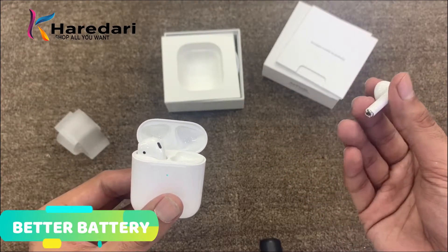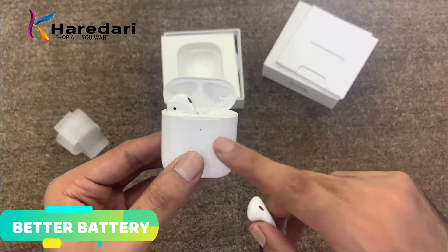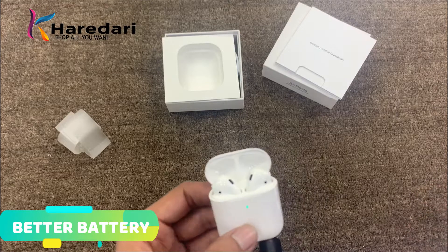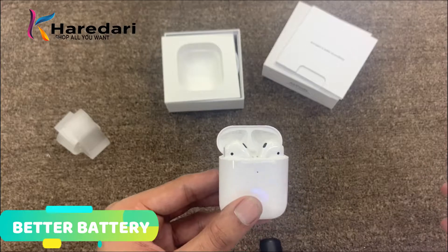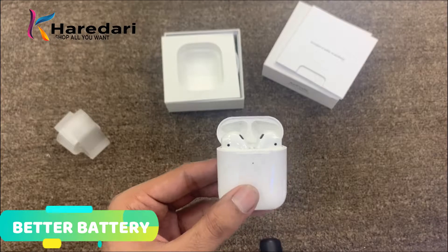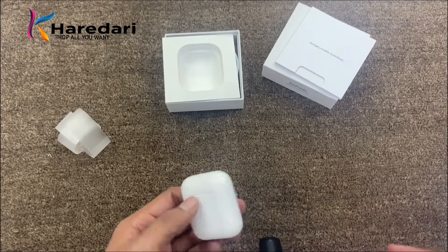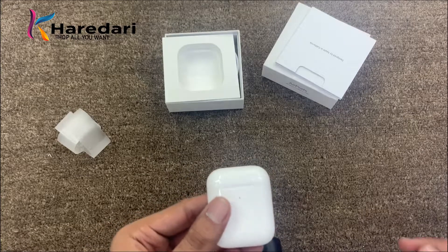For voice calls the battery lasts 7 to 8 hours. The case battery provides 24 to 36 hours total, so if you use it continuously the case will charge your AirPods multiple times. With a full case charge you can get 2 to 3 days of use. For chipset, AirPods 1 had the W1 chip and AirPods 2 has the H1 chip.